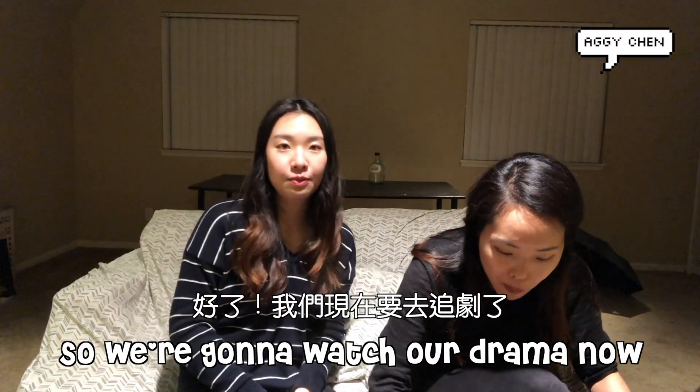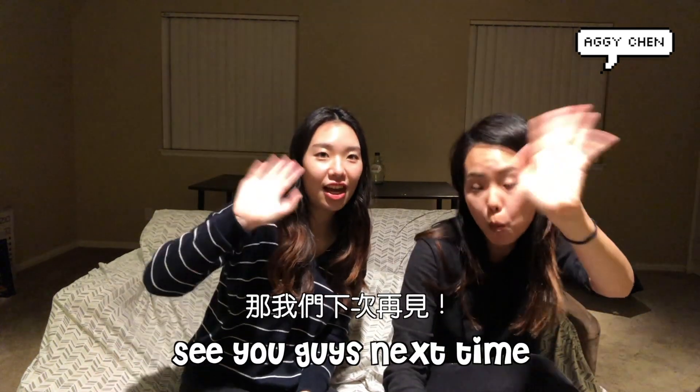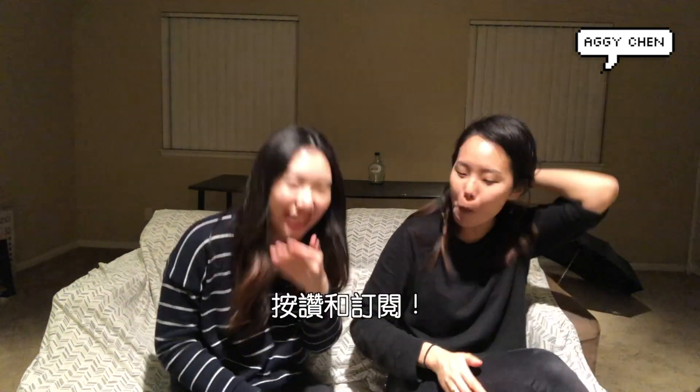Okay, so we're gonna watch our drama now and finish our dinner. See you guys next time. Like and subscribe.